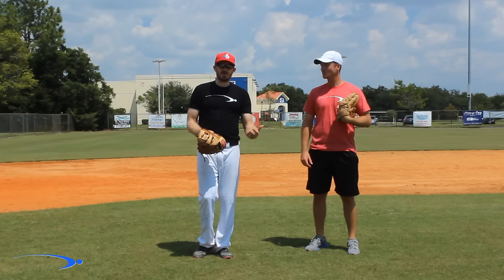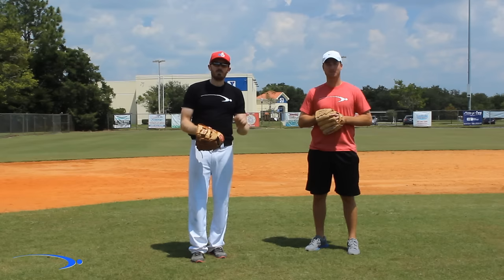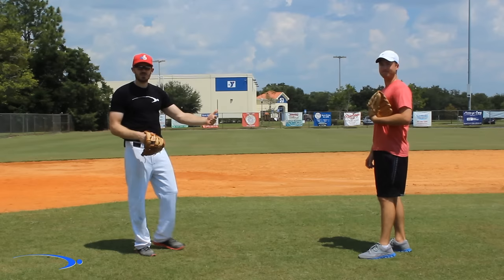I've done this a ton of times with younger kids. Their parents bring them to me and they're having a really hard time catching and actually just receiving a ball. Clay's going to help me go through the progression I go through with my students.